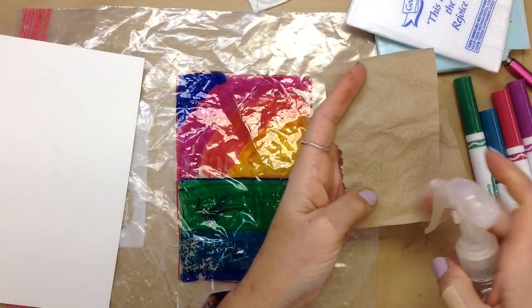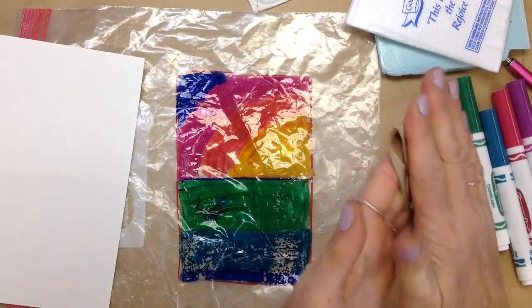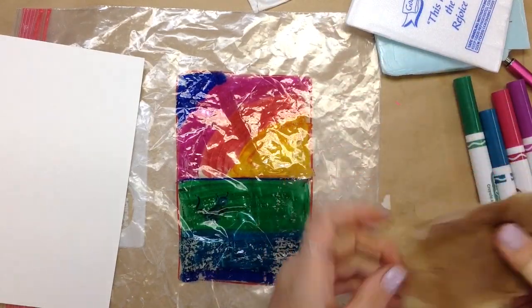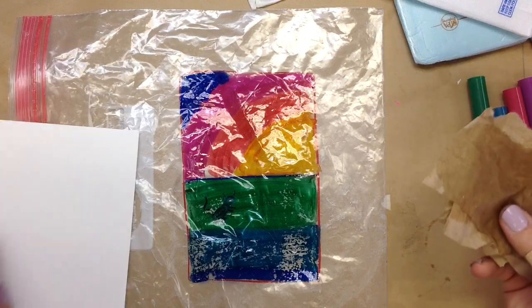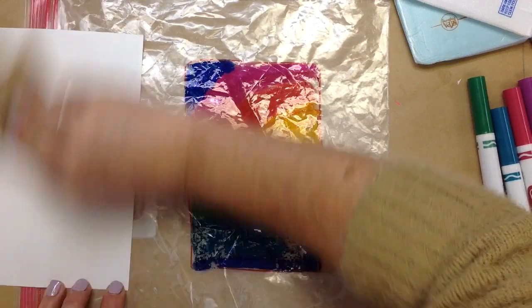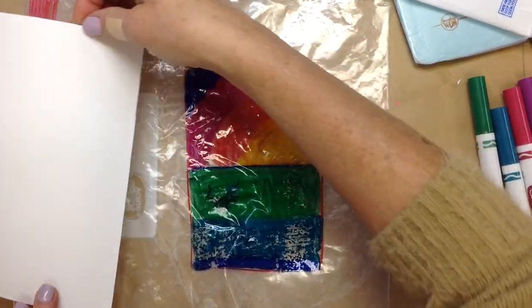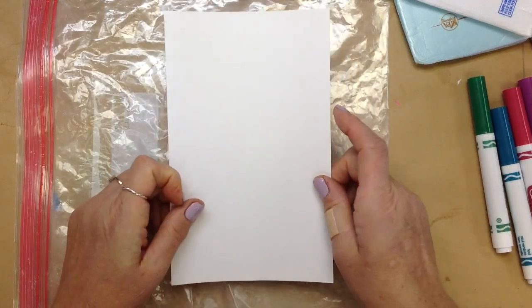I'm going to use a wet paper towel. You can see that I made my design the same size as my piece of paper. Use your wet paper towel on your paper — it should not be shiny, it should just be wet. And then stick it right down.